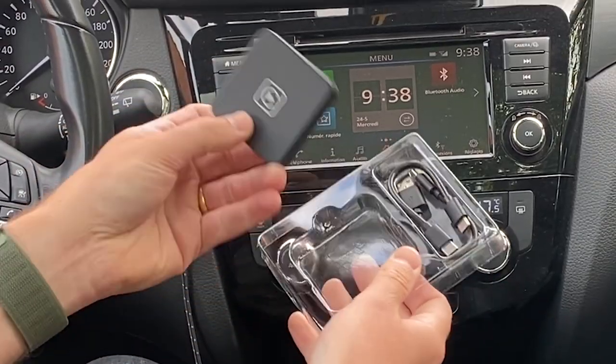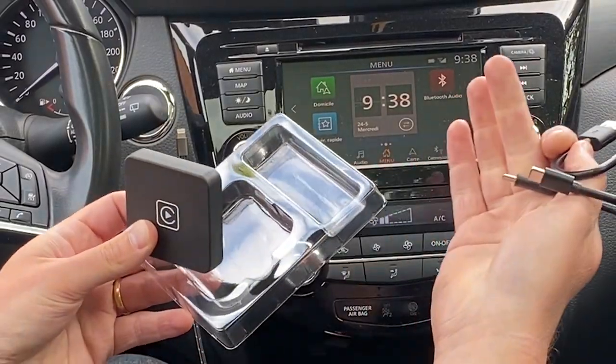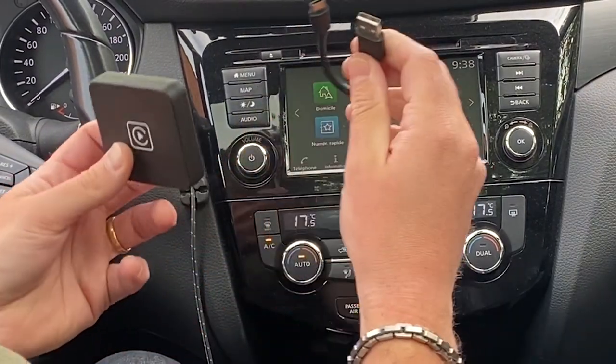As you can see, the box is really small, and there is a little cable as well — USB-C to USB-C and a USB-C to USB-A. For the Nissan Qashqai I will need the USB-A version.